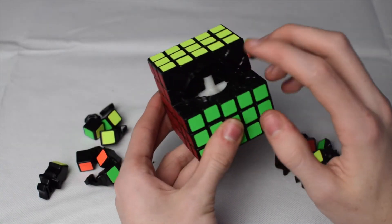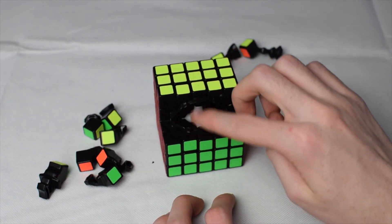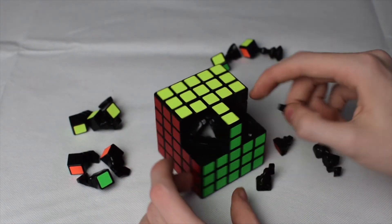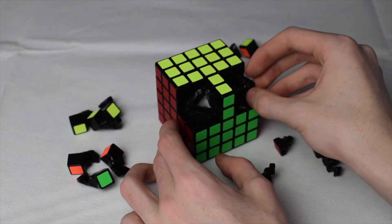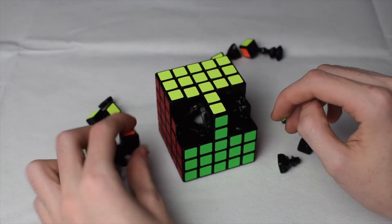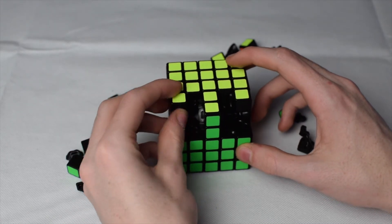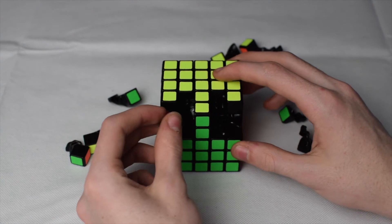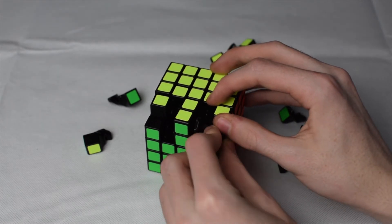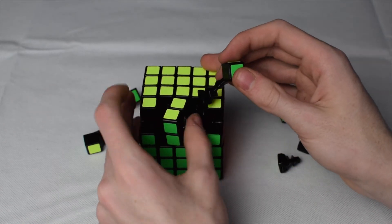Now you only have two blocks left to build, and you're going to build these together. First, get this center edge pair in. Then put both center corners in for both sides. Next, put in the top edges — this edge here and this edge here. Then get the two edges for the bottom and this one here.